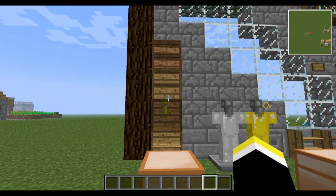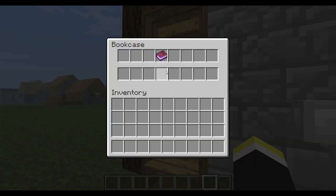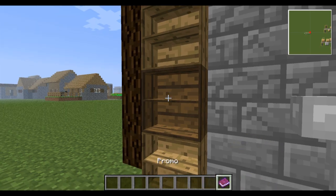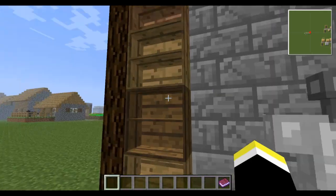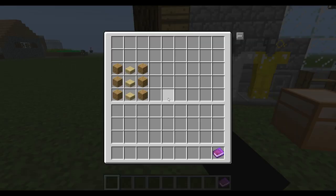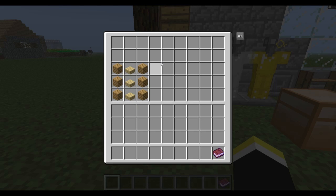The very first item is the bookshelf. I'm going in the order of the website I'll post in the description. Here's the bookshelf — you can put a book on it and see it there. I've made it in all different wood types, and the recipe is shown in each chest.